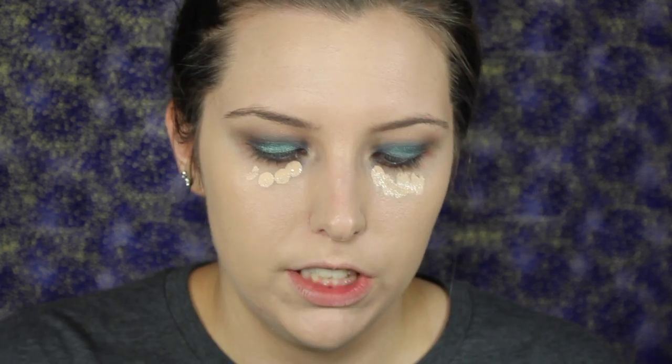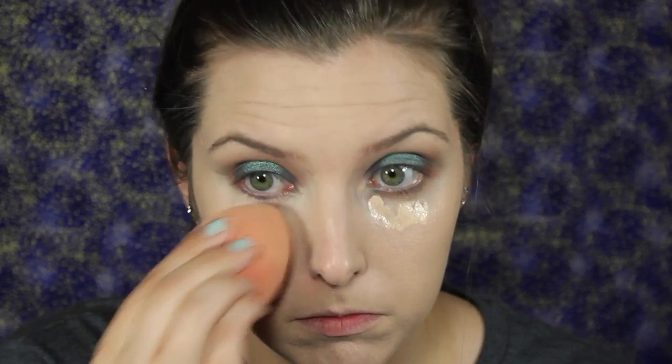I'm going to take the Tarte Rainforest of the Sea Aqua Sealer and place that under my eye. It's a really good concealer — some people don't like it because it doesn't give enough coverage, but I think it looks really pretty. I'm going to set that with the IT Cosmetics Bye Bye Pores Powder, then take a big fluffy blending brush — this is the Mr. Wright from Too Faced — and set the rest of my face.